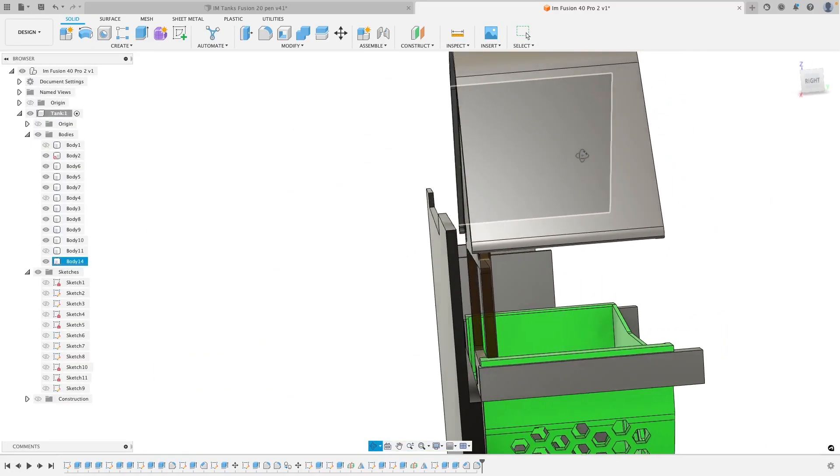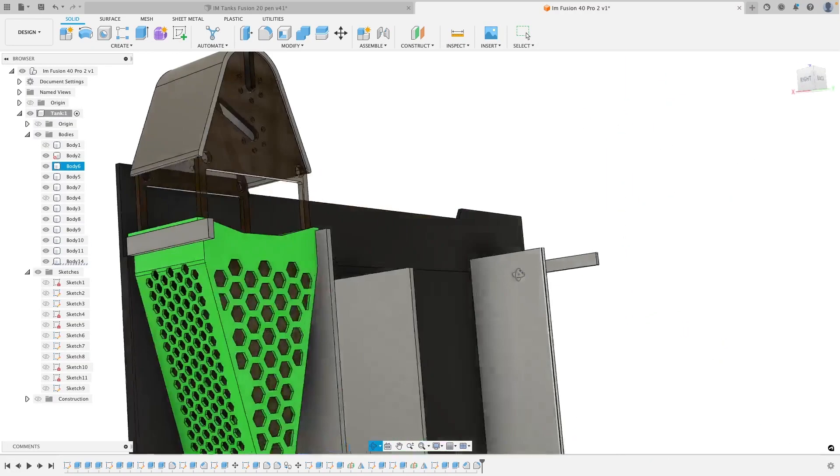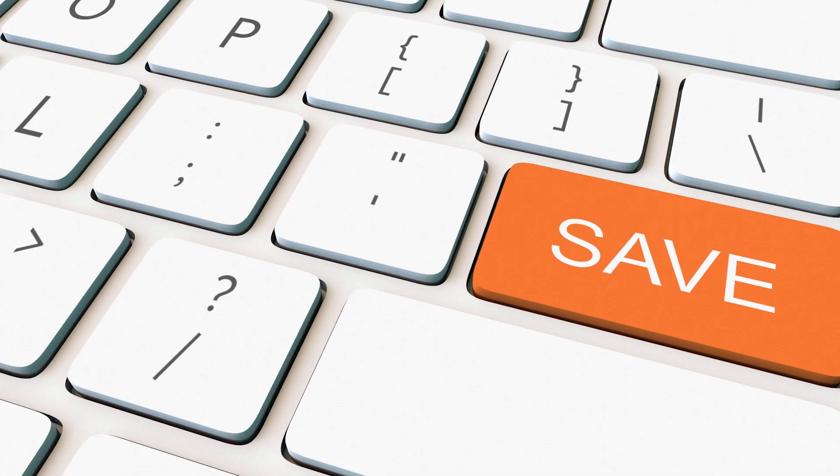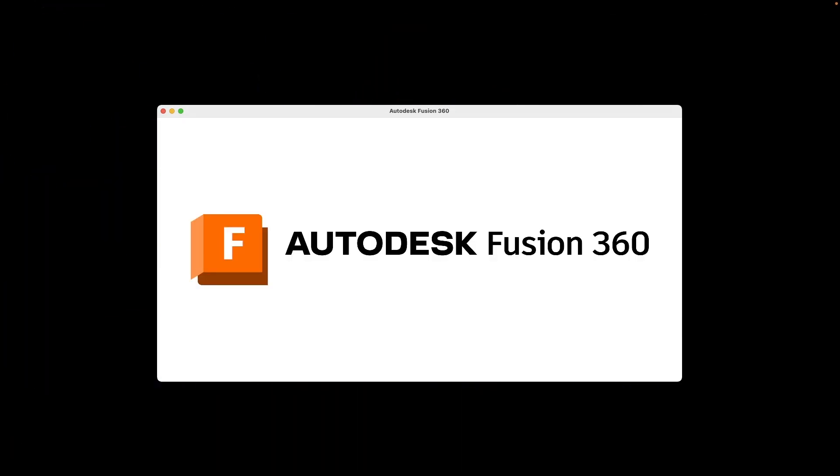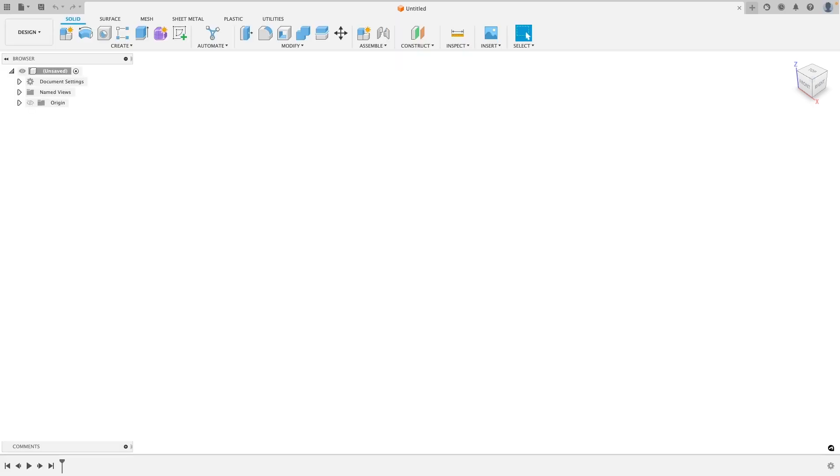Three hours later — and I am done. I go to save my project so I can get the print started, and my computer crashes. But don't worry, there's an auto save. I reopen the program and go to recover the file and it opens, but it's blank. This was the original file save from three hours ago.